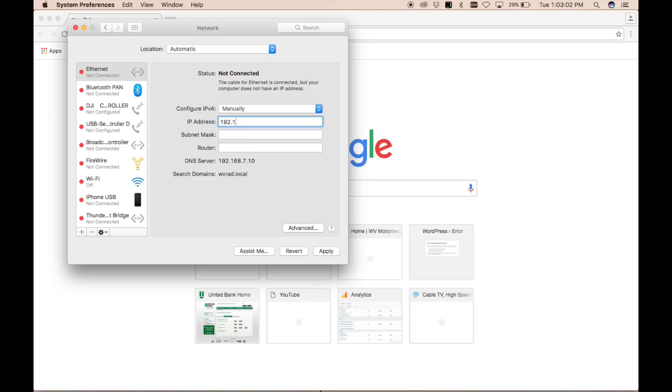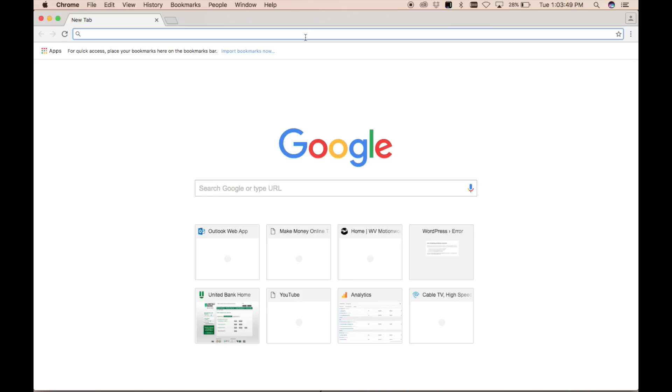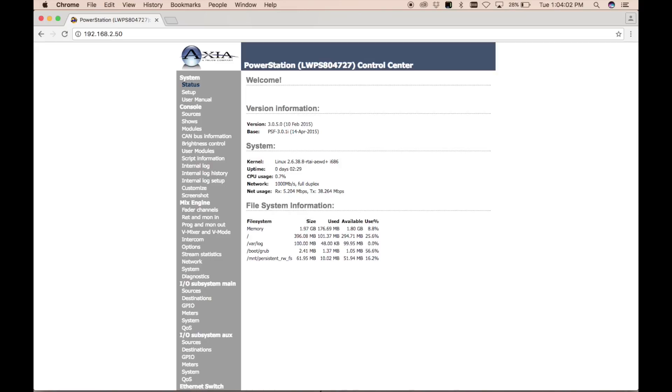We're doing this on a Mac, but you can do the same thing on Windows with a slightly different method. I gave it an IP address of 192.168.2.200 and a subnet mask of 255.255.255.0. An important caveat: don't add a default gateway when you set this up — in our case 192.168.2.50 is an actual IP address on our network, so having Wi-Fi on or something similar could cause conflicts.